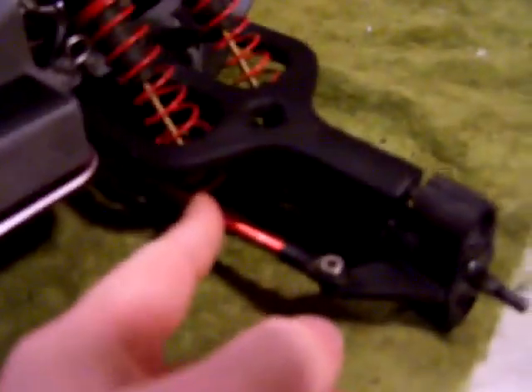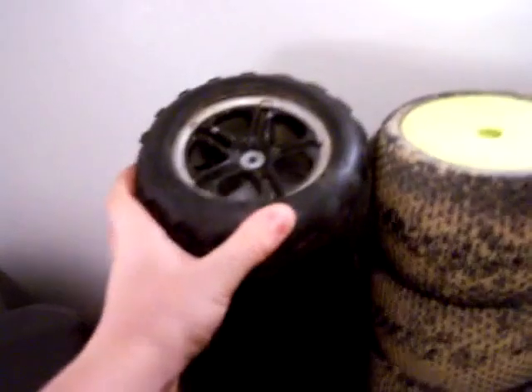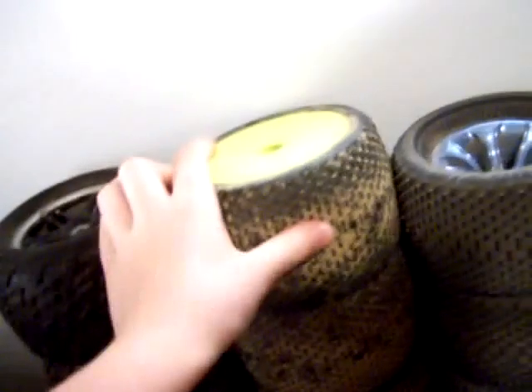T-6 right anodized aluminum tie rods in the front. Traxxas resonator pipe. That's about it for the upgrades. I will include a set of Talon tires — one of them is blowing, just letting you know. And these Bowtie 40 series with 14mm hex rims — one of these is kind of stripped out, but if you work it enough you could make it work really nice.